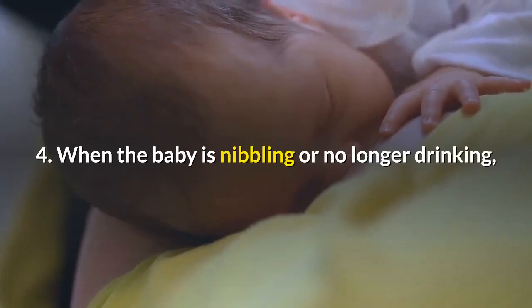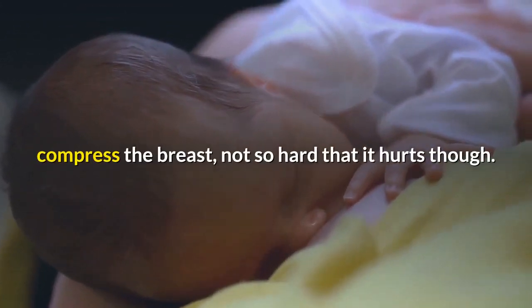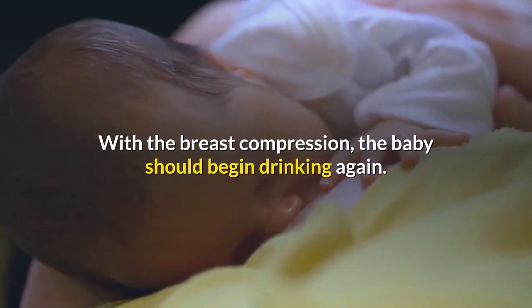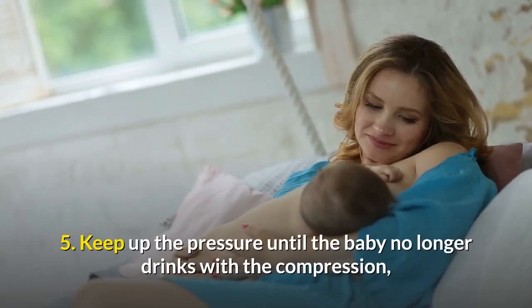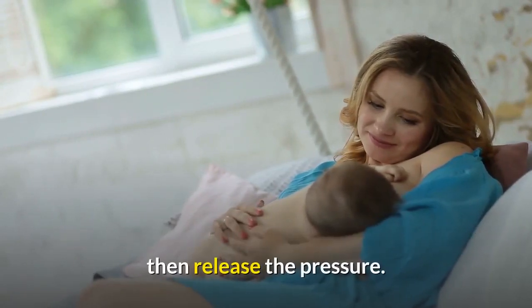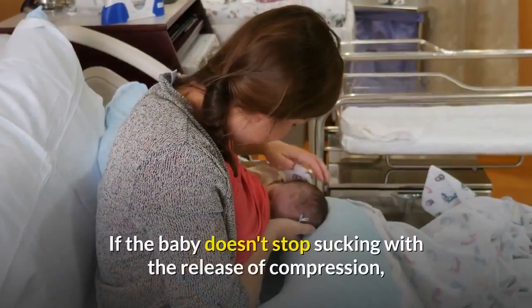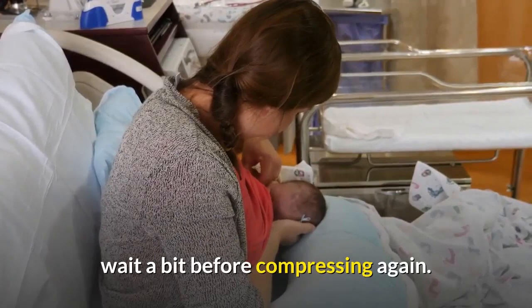4. When the baby is nibbling or no longer drinking, compress the breast — not so hard that it hurts, though. With the breast compression, the baby should begin drinking again. 5. Keep up the pressure until the baby no longer drinks with the compression, then release the pressure. If the baby doesn't stop sucking with the release of compression, wait a bit before compressing again.